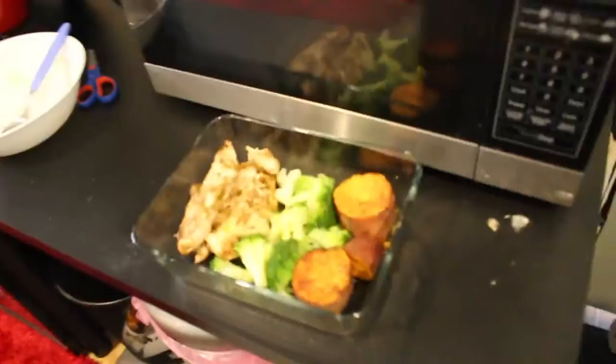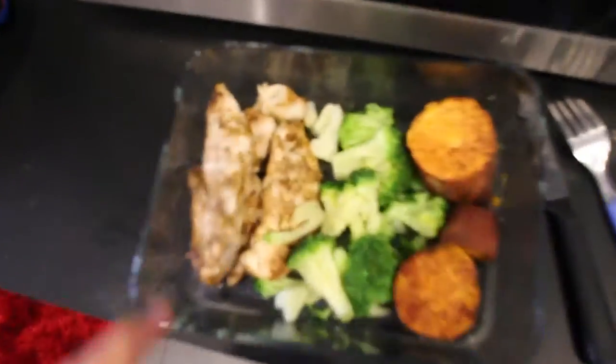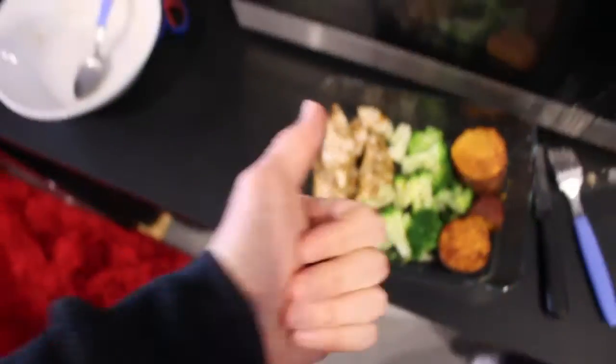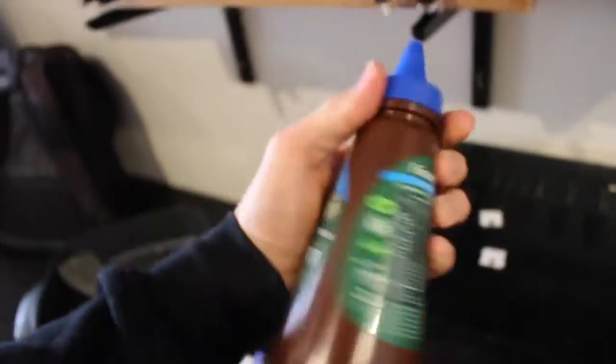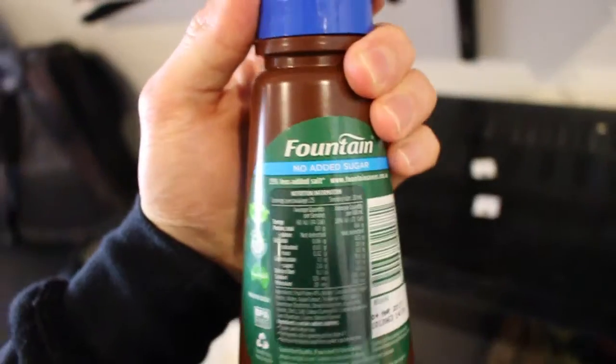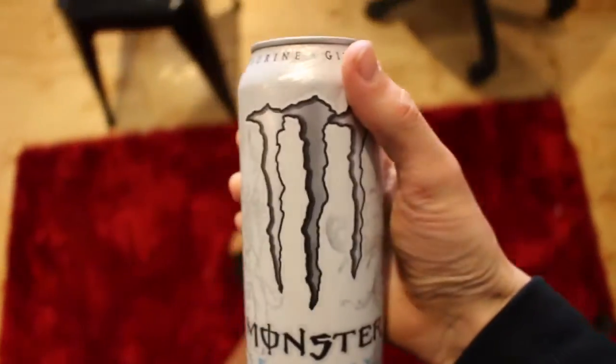Alright guys, we've got chicken, sweet potato, and vegetables. These are the tenderloins cooked up — I like them better than just chicken breasts because they're always real tender. I'm still having this barbecue sauce — it's sugar free so it's lower calories, probably not the best for gut health — and also some salt. These literally get me through to the end of the day.